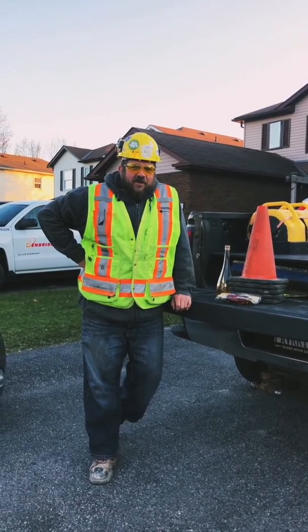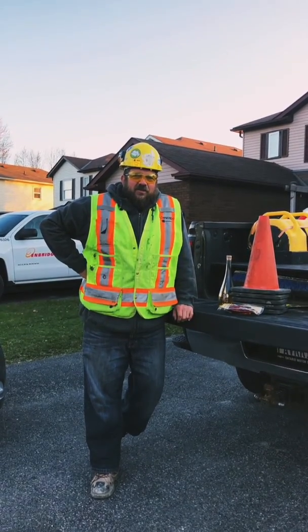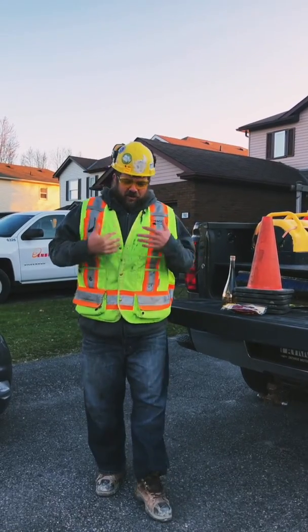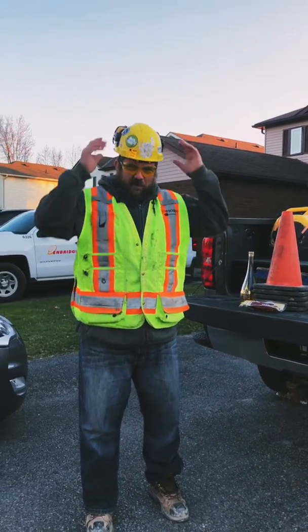Welcome back hardscape mafia. We're back again at the hardscape exercise program. Before you start any hardscape exercise program, the first thing you have to do is put on all your proper PPE.